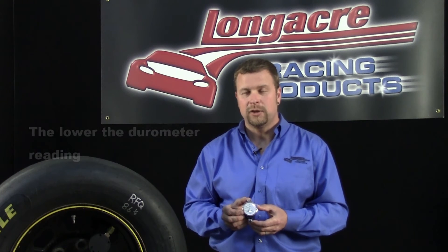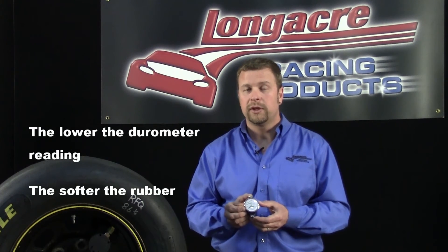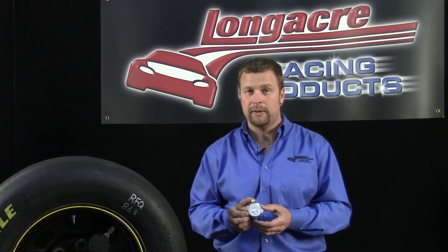One of the great benefits of a durometer is when you're selecting new tires. When you have a stack of new tires, it's best to go through all of them and pick out the softest ones you can find. That also plays a key role in deciding when your used tires may be too hard and they need to be replaced.